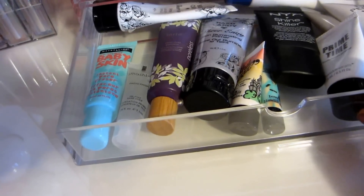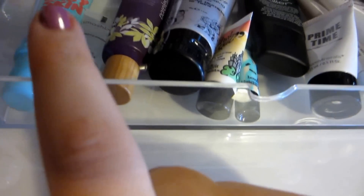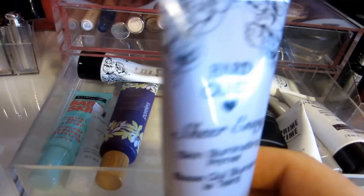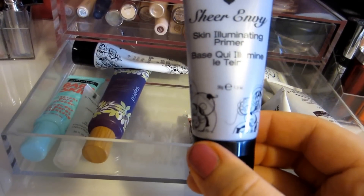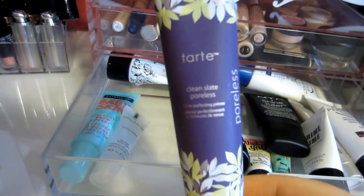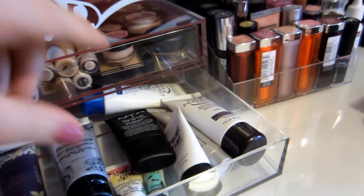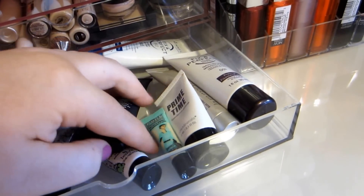In the bottom drawer I have some foundation primers: the Maybelline Baby Skin, Smashbox Photo Finish, the original Hard Candy Sheer Indy (the new one will be great because luminized skin is one of the trends for spring 2014), and the new Skin Illuminating Primer. My favorite foundation primer is probably the Tarte Clean Slate — it's really great. I also have the Rimmel Fixin' Perfect and Fixin' Perfect Pro, some NYX, Bare Minerals, and Porefessional.